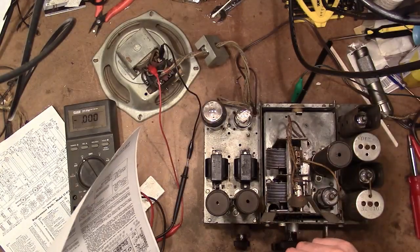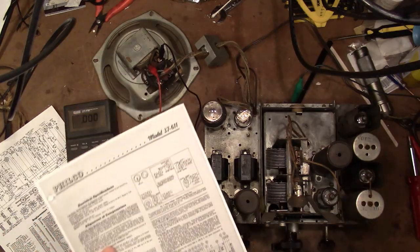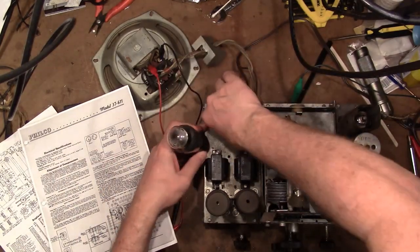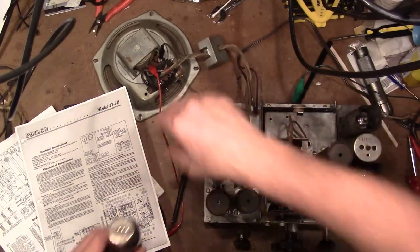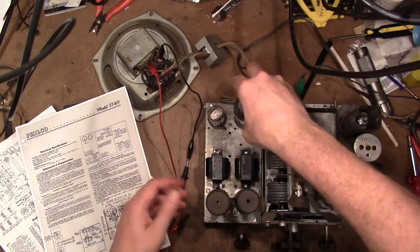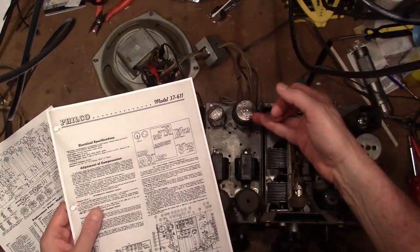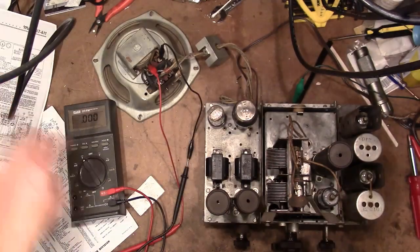Well, I think I found the problem — certainly found a problem, and it's a pretty significant one. I knew it had to be something fundamentally wrong. These two tubes are in the wrong position. It just so happens they have the same filament pins and must have compatible enough internal structures that the audio output tube was acting somewhat like a rectifier — and that wasn't causing any drastic problems visible externally.